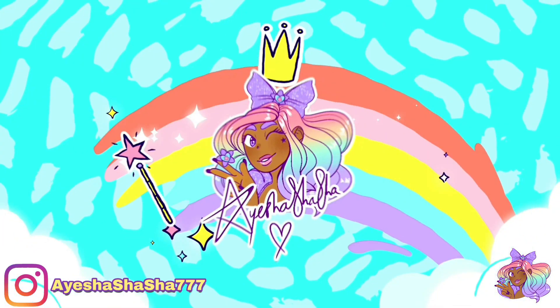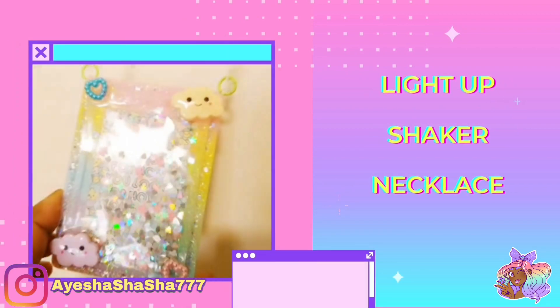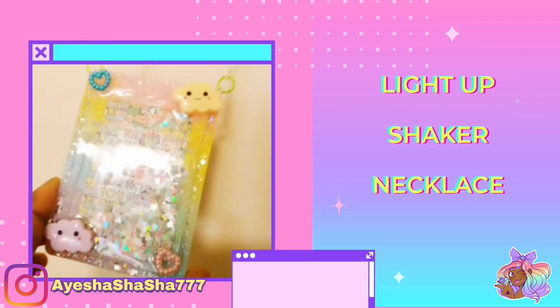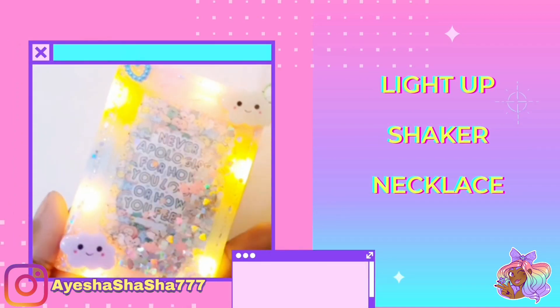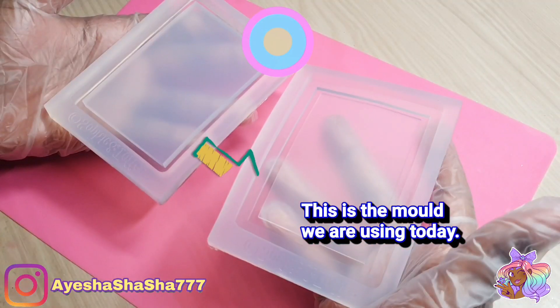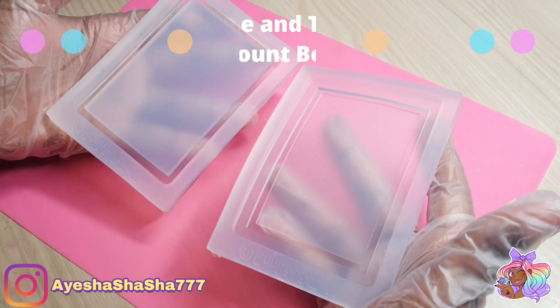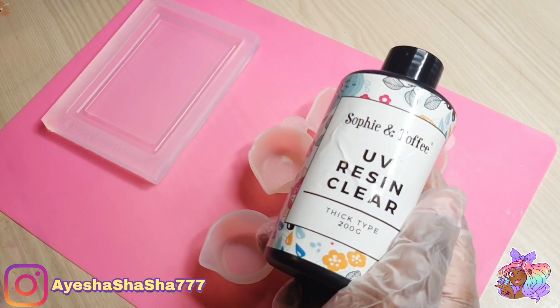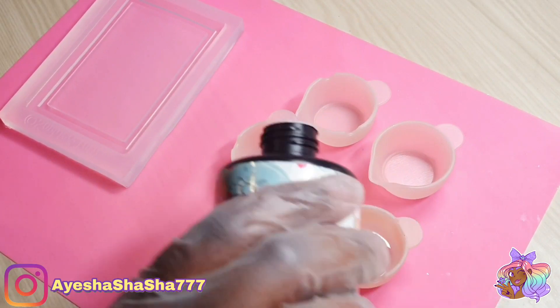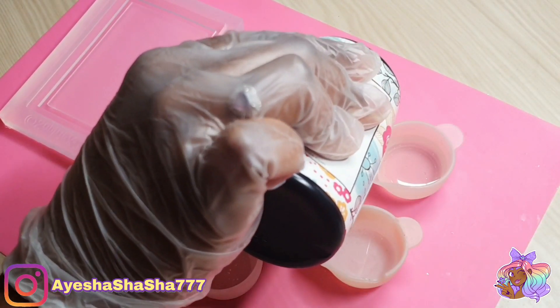Hey guys, it's your girl Ayesha Shasha and today I'm going to be showing you how I made this light up shaker necklace. Now I'm going to be using items from the Sophie and Toffee February elves box, but also going to be using a few pigments from previous boxes as well.